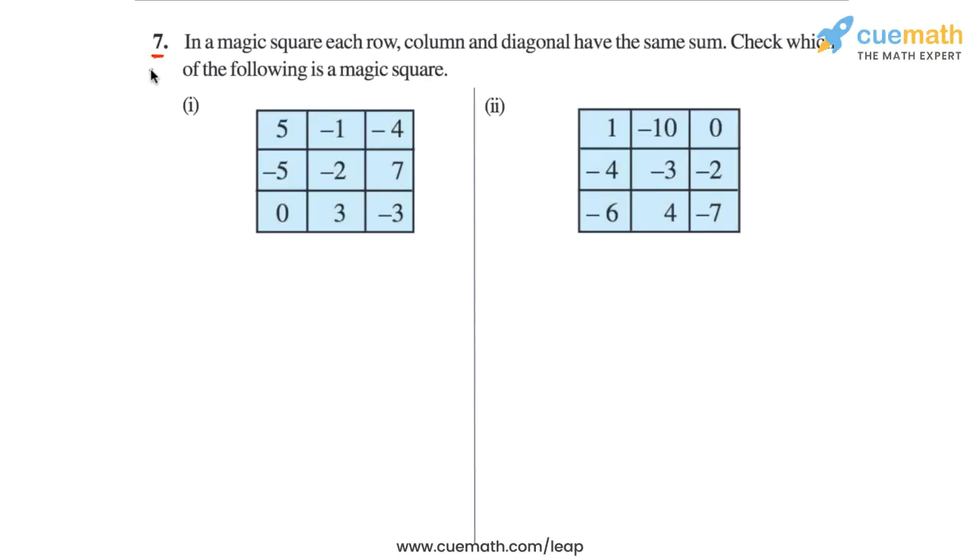Question 7 of this exercise is on magic squares. It says that in a magic square, each row, column, and diagonal have the same sum. Check which of the following is a magic square. So for each of the given number squares, we have to find the sum of the integers in each row, each column, and each diagonal. And if all these sums are the same, then we can say that that square is a magic square.